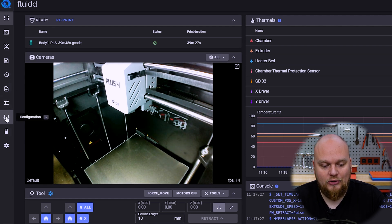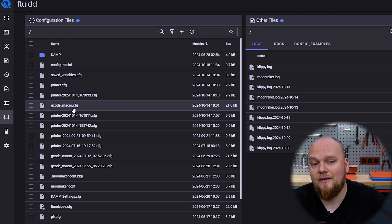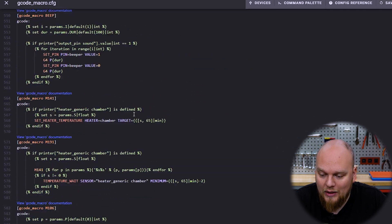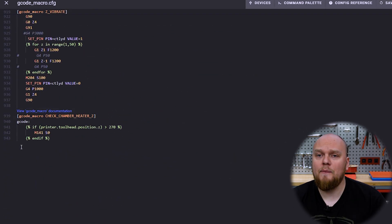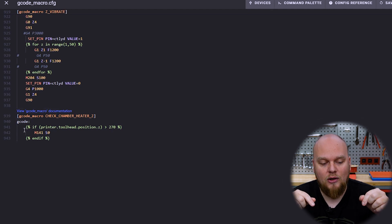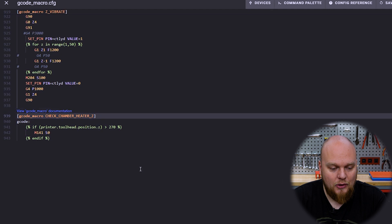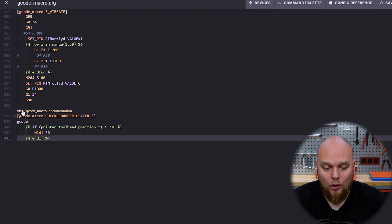We are going to go to Configuration, then we have the gcode macro.cfg. You want to open that — just one press is going to be more than enough. Then we want to add a little bit of code, which I'm going to put in the description down below — you can just copy and paste it. One thing you want to make sure is that there is no space before that code, because if you do that it is just not going to work. This needs to be an orange indication. And right now we have set the code.